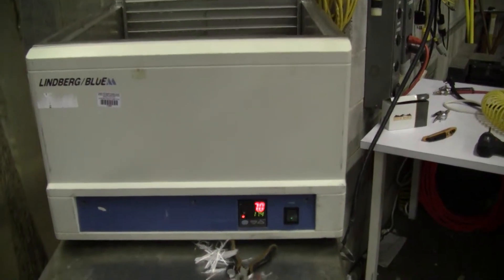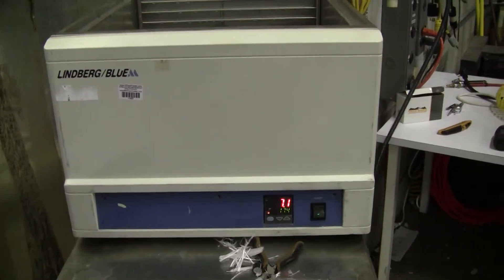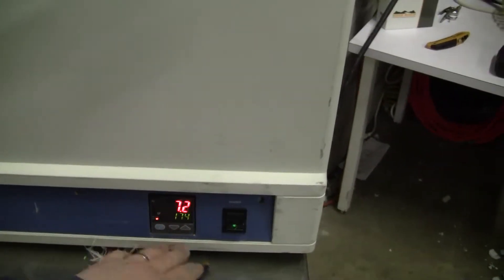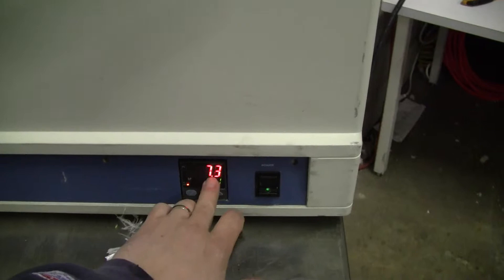Hi, this is Michael Naitow from HitechTrader. Today we're looking at a Lindbergh Blue M water bath. Very easy temperature set — just indicating that it goes up, goes down, and it's reading the temperature.